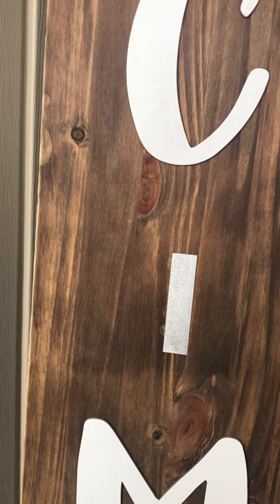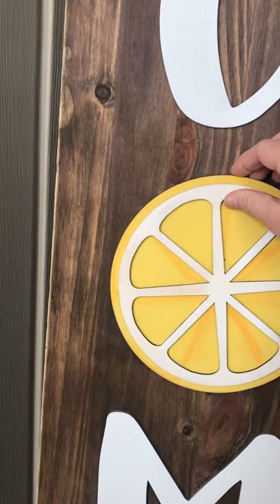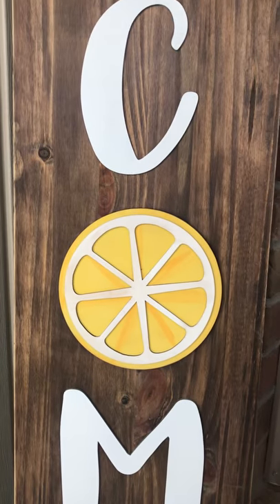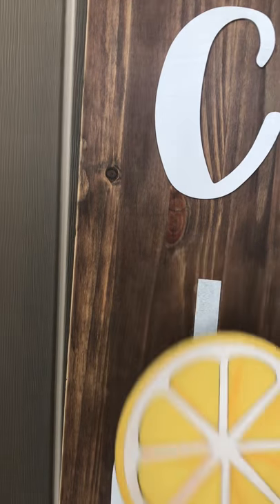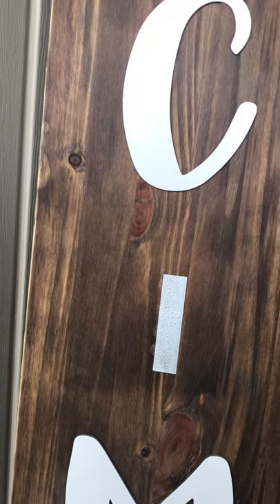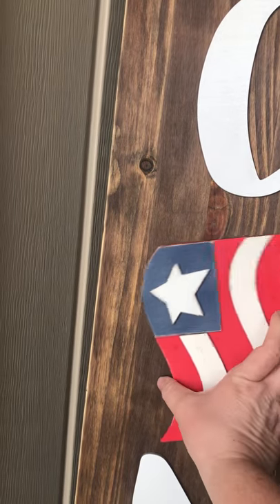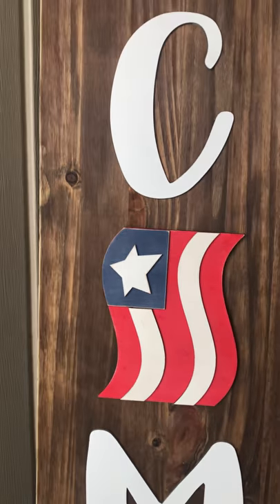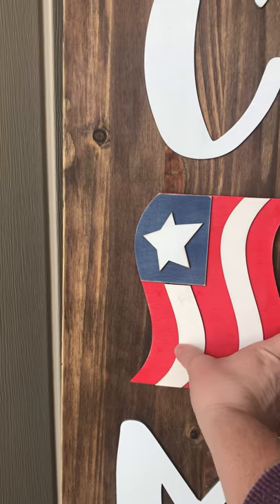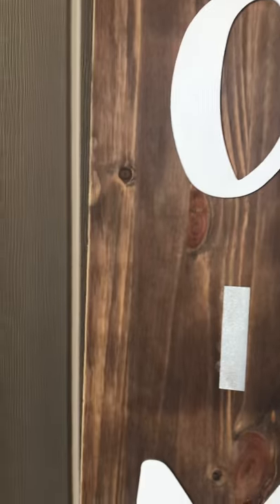Then we have a lemon slice for the summer for June. And then in July we have a flag for 4th of July. This one has quite a few layered pieces — each of the stripes are a separate piece as well as that star.